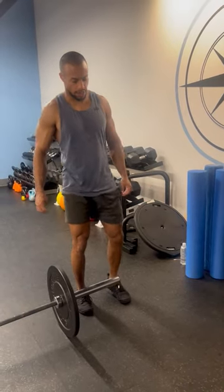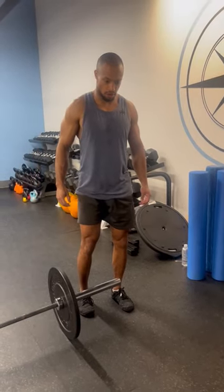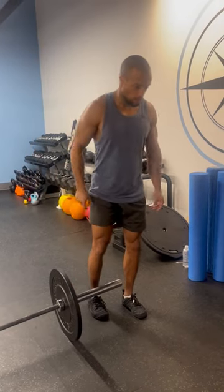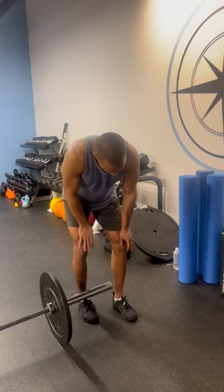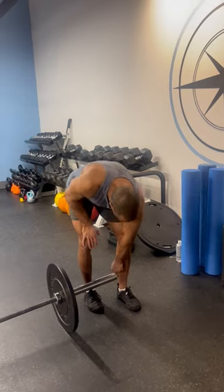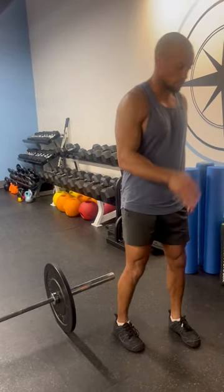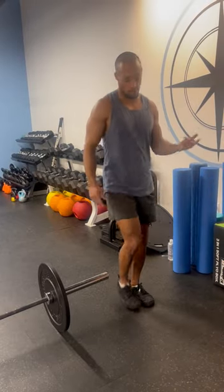Here's a great exercise we can utilize to help with our run stride. When our footprint lands and we commit to our next step, there's a lot of tension, stability, and activation of the internal processes of the footprint that channels up into our hip extension and landmarks at the next position for better gait patterns and avoiding injuries.